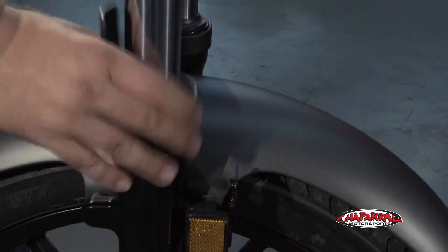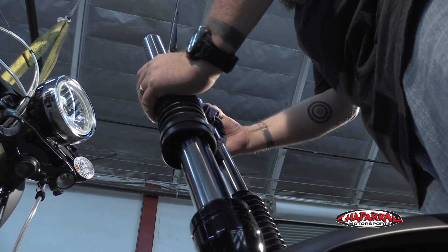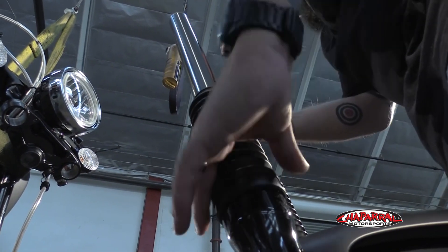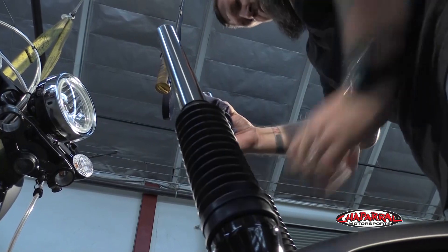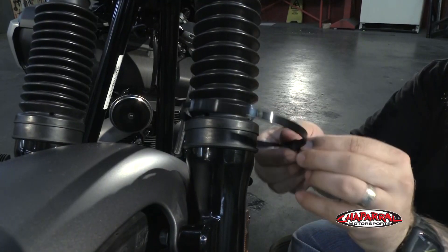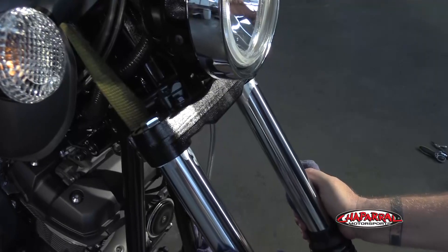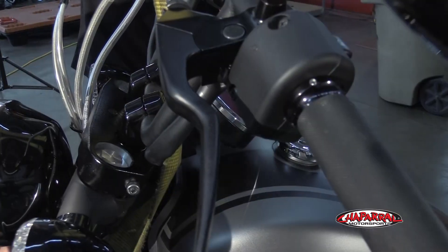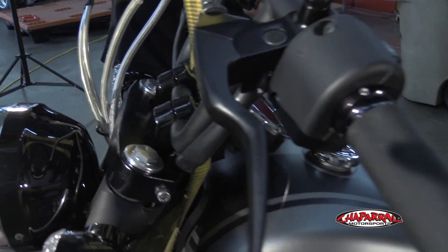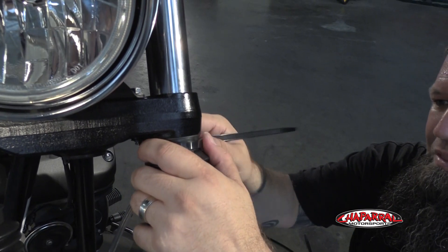When it comes to installing the fork gaiters, you want to move the plastic guard at the top of the fork slider. When you slide the gaiters on, the larger section goes on first because that will then go over the top of the slider. You're going to zip tie that down so that it's zip tied to the top of the slider. Then leave the top smaller section of the gaiter unzip tied until you have the front end fully extended, because that way it'll pull the gaiter all the way up to the top and then you can zip tie the top down.